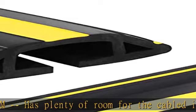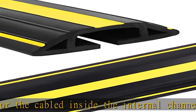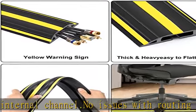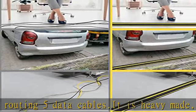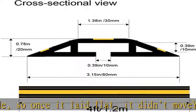It's easy to uncoil and cut. Made of flexible PVC material, it can be cut with a knife or scissors, ensuring a perfect fit for your space. It's also thick enough that it doesn't curl like other products. Dimensions: four feet long, 0.78 inches in height, and 3.15 inches external width.